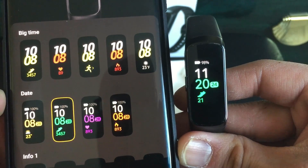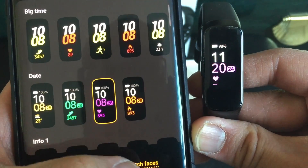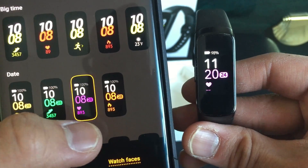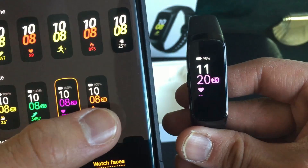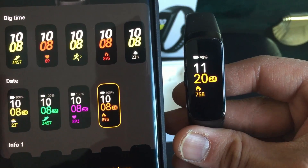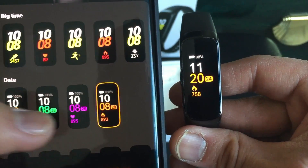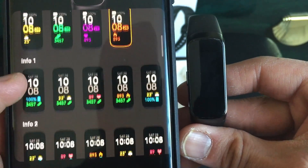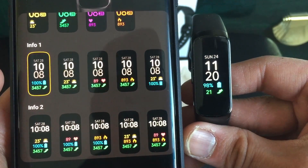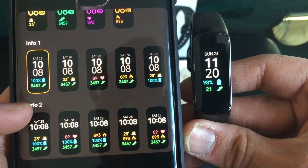This new watch face shows the date, battery percent, and weather. Another one shows battery percent, date, and pedometer step count. Another one shows date, time, and heart rate. And another shows date, time, calories burned, and battery percent.